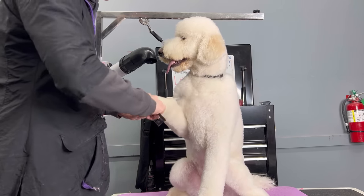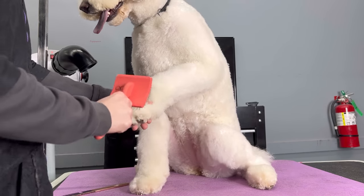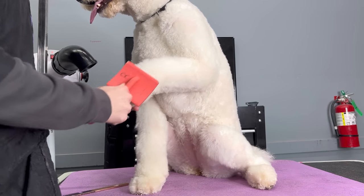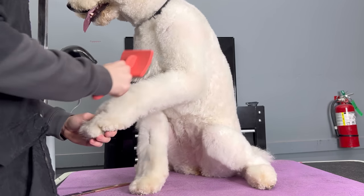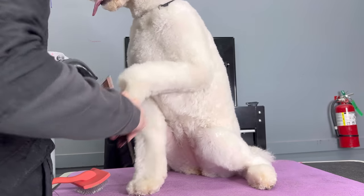So if you have one of those super dingy $5 short pin brushes, it's really not going to help you. To start line brushing, you want to focus on one portion of the dog — in this instance, I'm doing Harley's left leg. I do have a stand dryer that's parting the hair for me, but you see how I'm slowly using my brush and going up in a line? It's like mowing the lawn. You go over the part that you just did again so you make sure you're not missing anything.